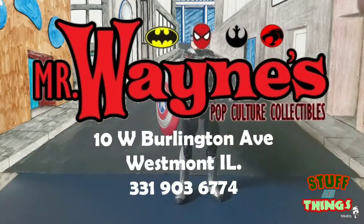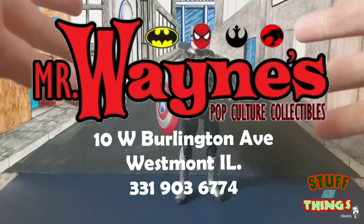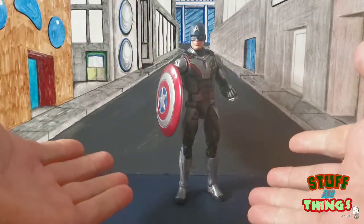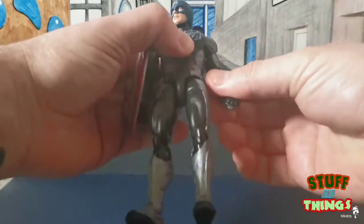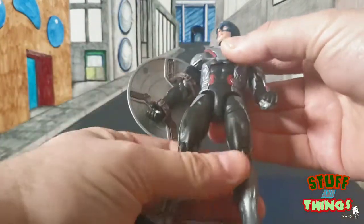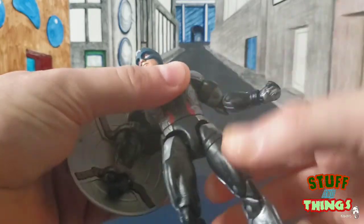We're going to be looking at the Avengers Endgame Wave Quantum Suit Captain America. Very simple figure — the suit must be based on concept art yet again because the suit is grey.